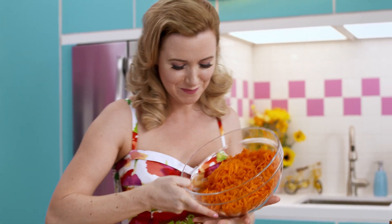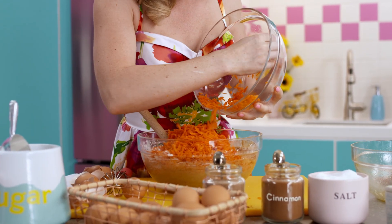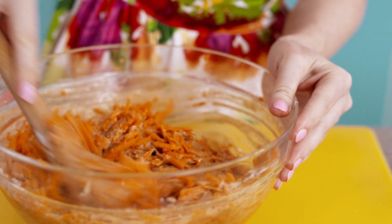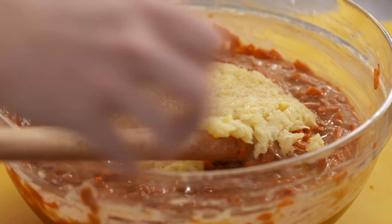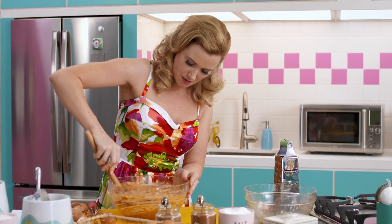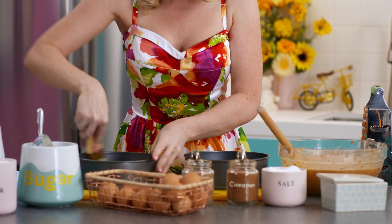Star of the show. And my secret special ingredient for the moistest, sweetest carrot cake you've ever had — crushed pineapple. A little bit of butter just makes sure my cakes are not going to stick.